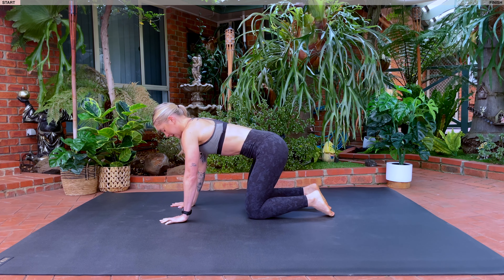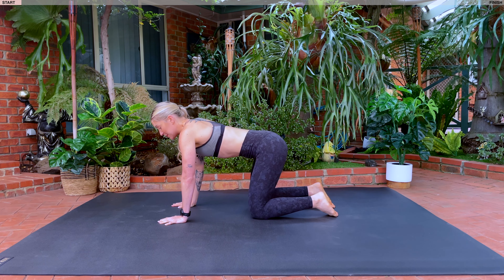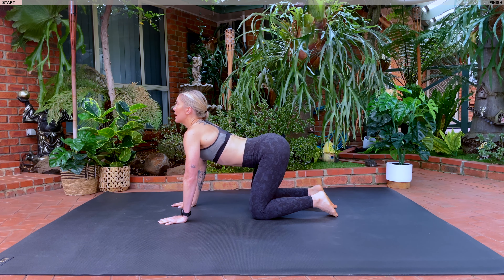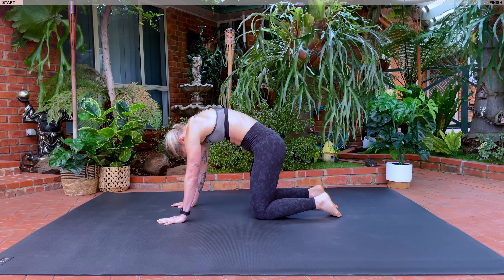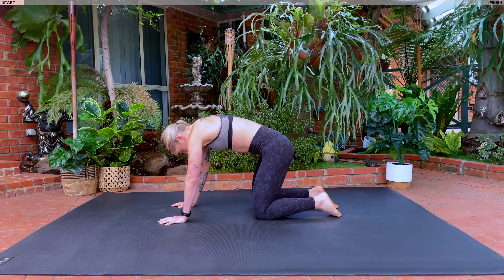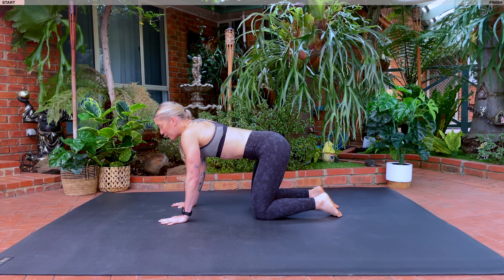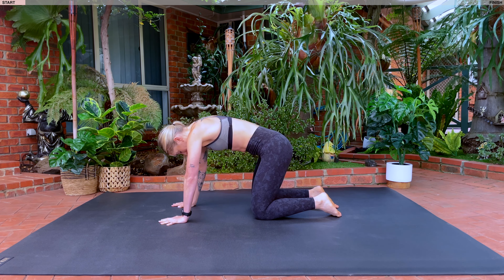Shoulders directly over your wrists, knees directly under your hips. Inhale, arch your back, eyes in the sky. Exhale, round forwards. Inhale, arch. Exhale, round. Two more times before you're going to find that neutral spine, which is halfway between our cat and our cow.